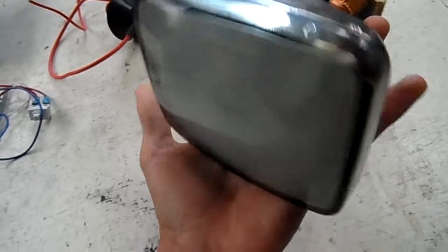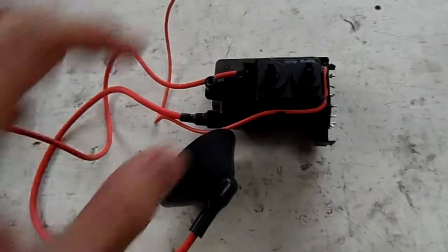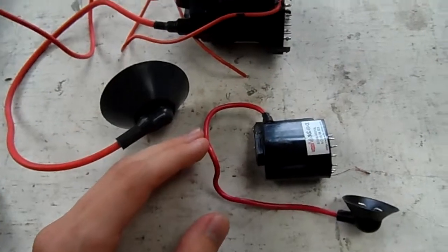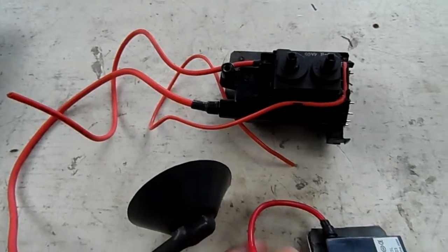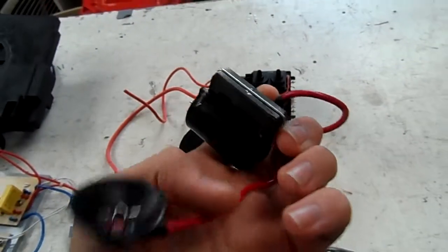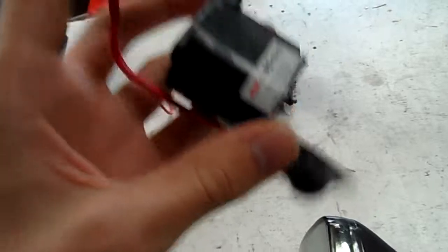It's a very small CRT. Right now I actually have a flyback from a 14-inch computer monitor, and there's a flyback from that one too — they're rated to about maybe 30,000 volts, whereas this one would probably only be about 10,000. So I might try running this at some point if I can figure out how to run them.